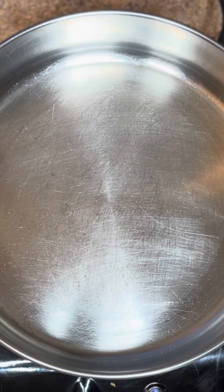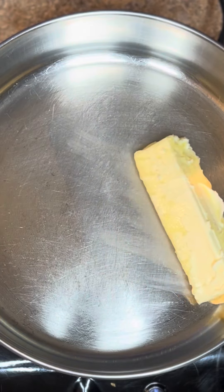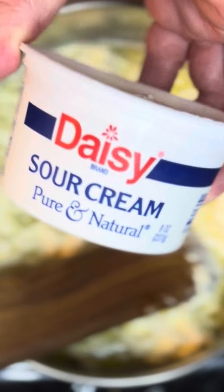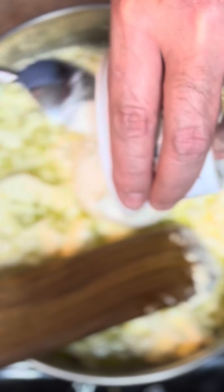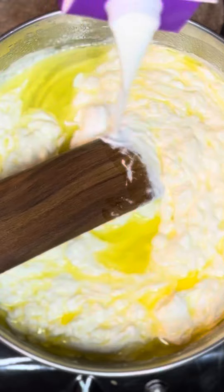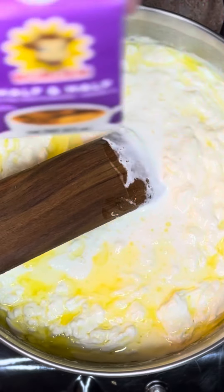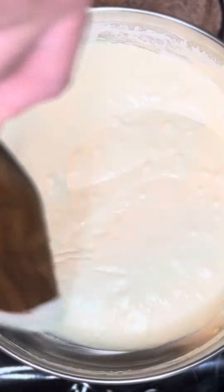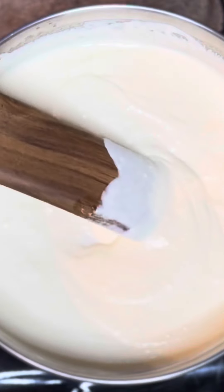Now in a pan on low heat: one stick of butter, eight ounces of cream cheese, half teaspoon of garlic powder, eight ounces of sour cream, and about a quarter cup of half and half. Half and half is half whole milk and half heavy cream. Continue stirring on low heat to get everything incorporated well, then remove from the heat.